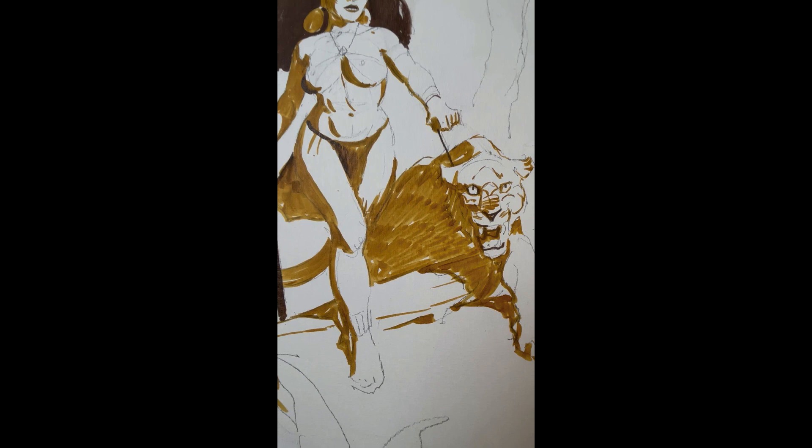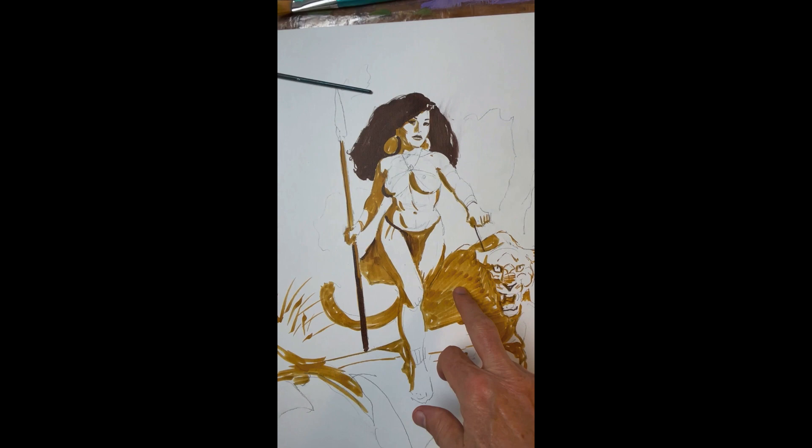Then I applied tones with markers, which are basically waterproof. I used two types — this brown and this brown.